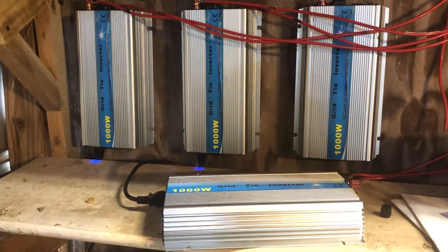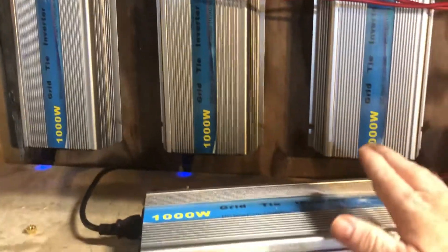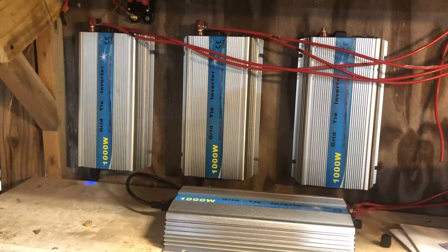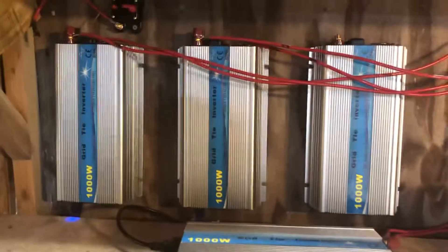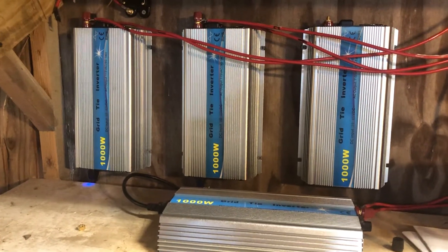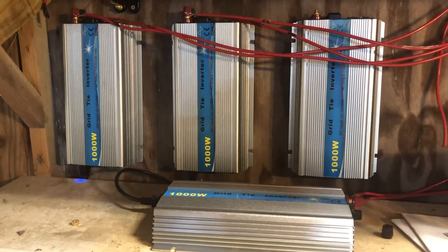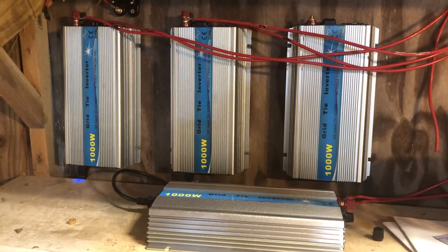I have had some issues with the reliability of these things from time to time. This unit died and I replaced it with this one. Some of the units don't last as long as others — these two first units are older than that one, and that one died first. So they're cheap and plug-and-play and easy to install, but it's possible to run into some issues with these units from time to time.